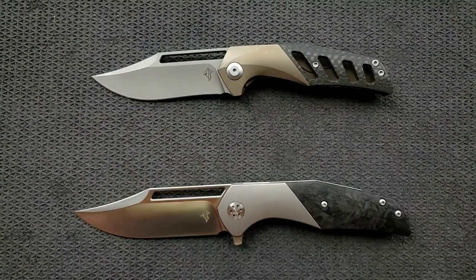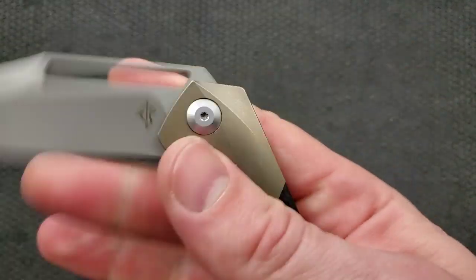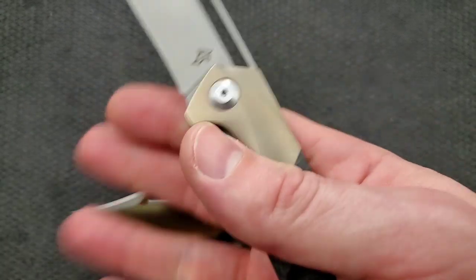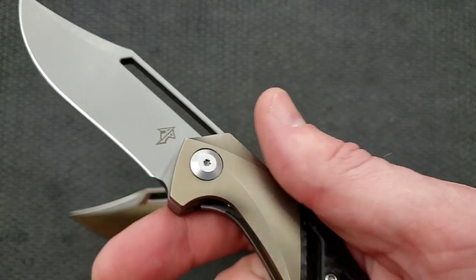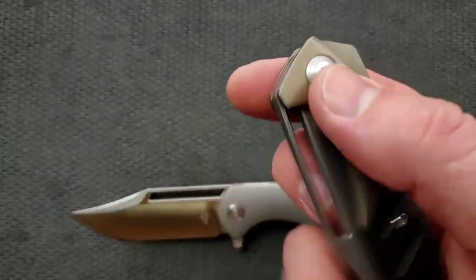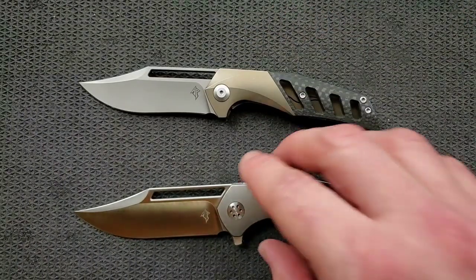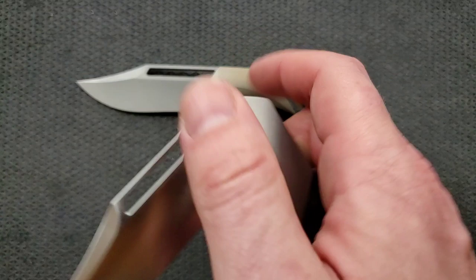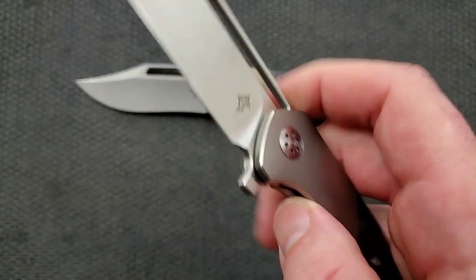How's the action on this guy? These guys are not manufactured in the United States, but they have excellent — just excellent action. This guy's got a little bit of a weaker detent, which I think is appropriate considering it's a non-flipper. It could probably have stood to be a little bit heavier, but considering these aren't really available anymore, I don't know that it really matters at this point.